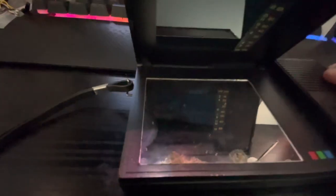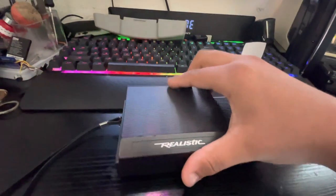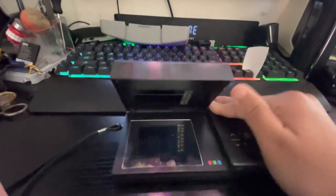On the inside we have the LCD and mirror. Now if I just turn it on like this you can't really see it — that's why they made this attachment. So it goes on like that, and there you can see it.